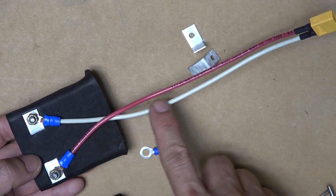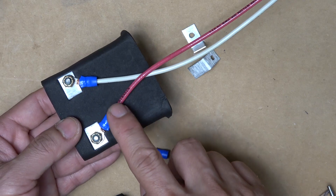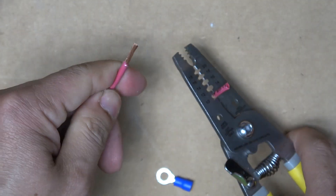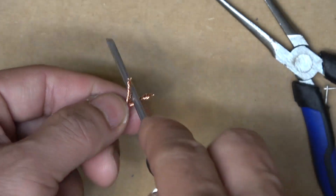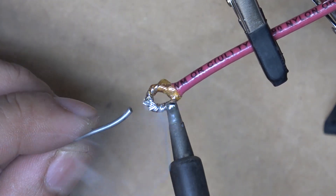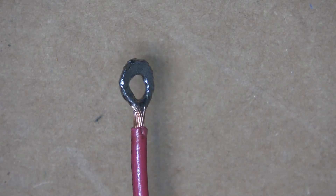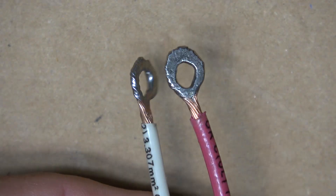Next step is to attach the electrical cable with an XT60 connector at the end. I use a ring terminal to connect the cable to the aluminum bracket. If you don't have ring terminals, no problem — I'll show you how to make one. Strip the wire first, separate the copper strands into two equal sides, use a round screwdriver as a mold, and bend the wire around it. Then solder it together. Put it in a vise and pound it flat — and that's your ring terminal. I've got both made.